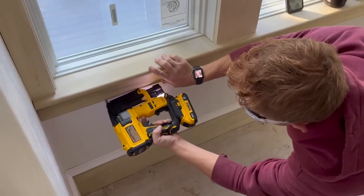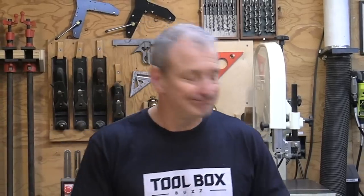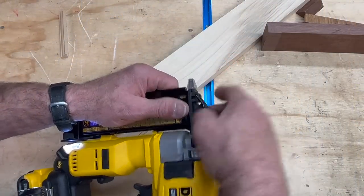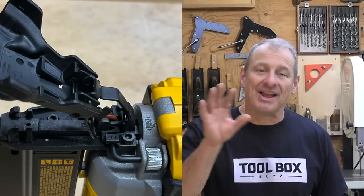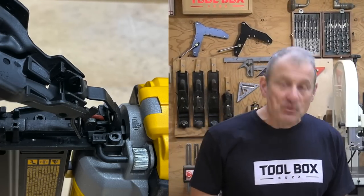The depth of drive adjustment knob on this pin nailer works well and is responsive. You simply turn it to the right for deeper, left for shallower — simple and intuitive. What I don't like is that it cannot be adjusted quickly on the fly; you have to adjust your grip on the nailer, open the nose cover, and then access the knob. I don't know why DeWalt did that.